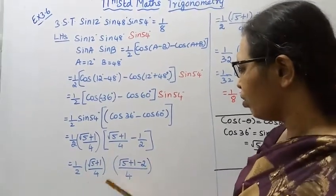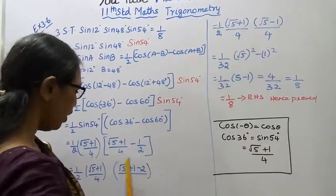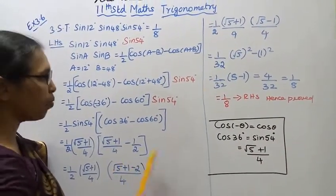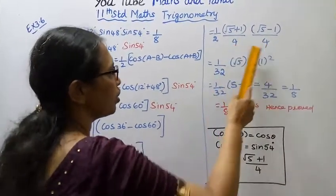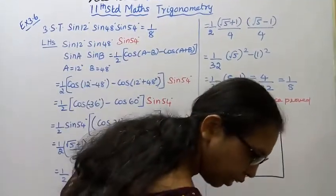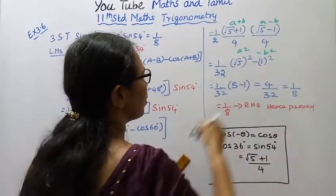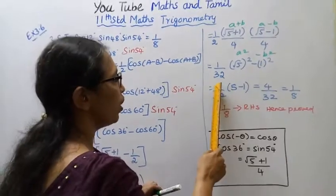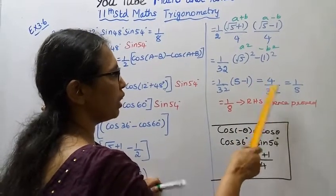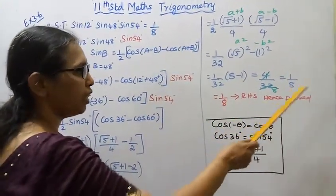Simplifying: 1 by 2 times (root 5 plus 1) by 4 times (root 5 plus 1 minus 2) by 4 = 1 by 2 times (root 5 plus 1)(root 5 minus 1) by 16. Using (a plus b)(a minus b) = a squared minus b squared, we get 1 by 32 times (root 5 squared minus 1 squared) = 1 by 32 times (5 minus 1) = 4 by 32 = 1 by 8. Hence proved.